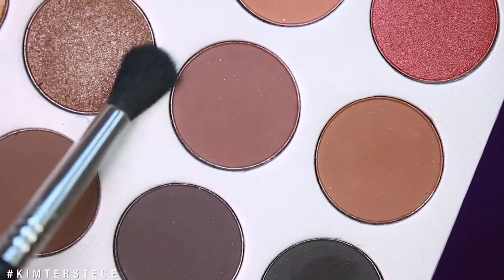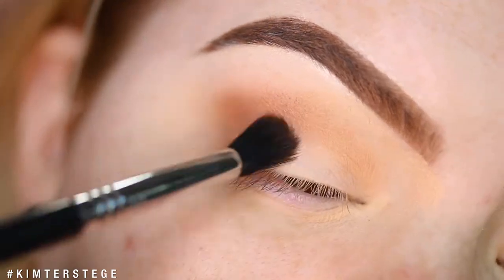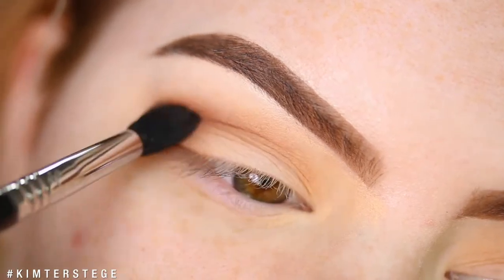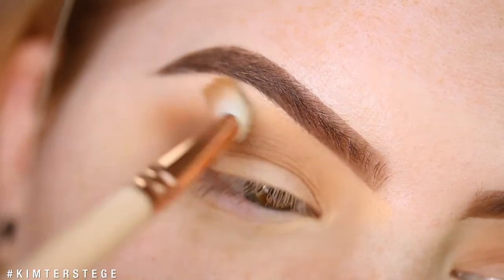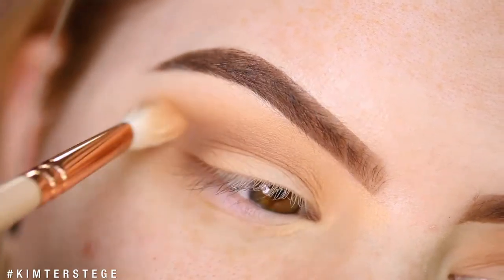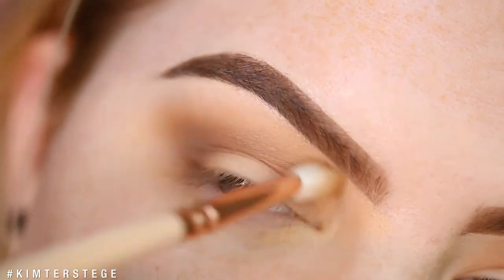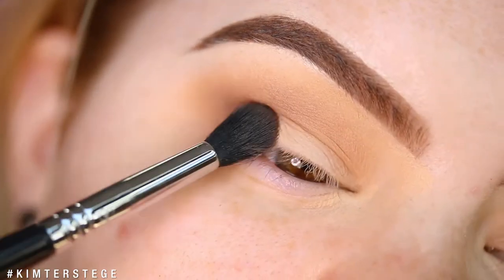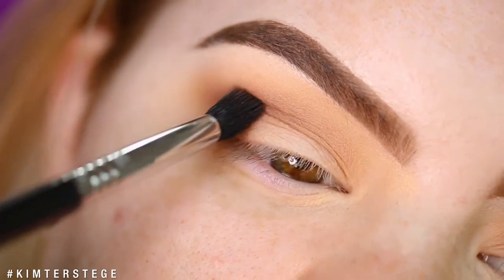Next up, I'm mixing the shades Mocha and Chip, and applying that into the crease, focusing more on the outer part of the crease. Then taking the previous shade and blending that out and taking it up a little bit higher. Taking Mocha and Chip again, focusing on the outer part of the eye and deepening the crease.